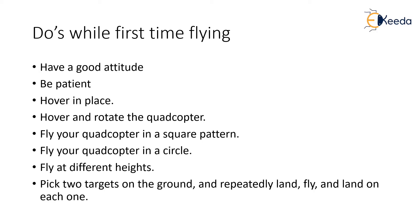It helps you to remain calm and also be patient when you're flying the drone. It takes time for you to get accustomed to all the drone controls. So be patient — you will get an understanding of how to fly the drone. First, hover in place. You should start by hovering in a particular place so that you understand how stable the drone is and how it's responding to your controls. Once comfortable, start rotating the quadcopter in place.